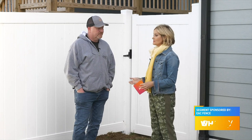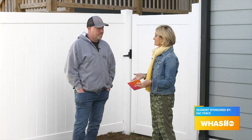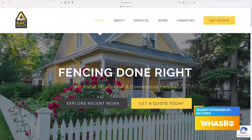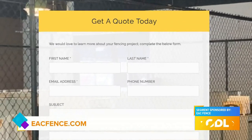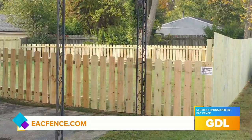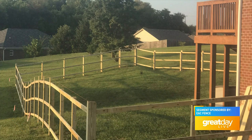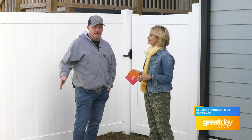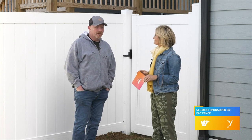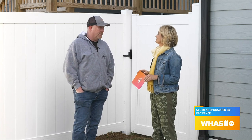So what is the process like? If somebody's watching and they're like, I need to contact you — you get that email or that phone call, what's next? You can go to our website, eacfence.com, and we have an online form you can fill out, or you can give us a call and set up an appointment. We'll have a sales consultant come out, take a look at your yard, and give you the recommendations of what you actually need. The process is about a 10 to 12-week lead time on a product like this. Aluminum is four to six weeks. Wood and chain link are pretty much readily available at just about any time.